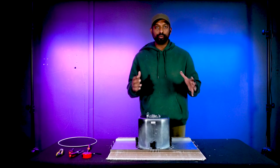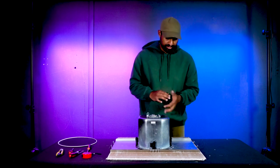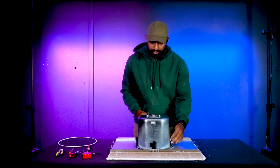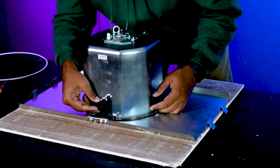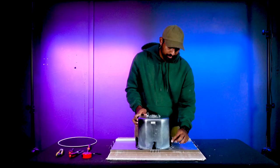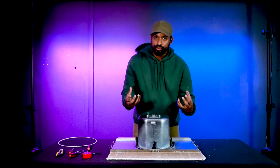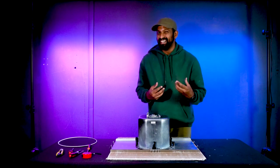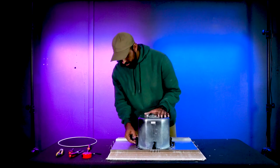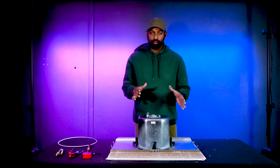Before flipping the unit over to screw everything down, we need to activate the dog ears. There are four dog ear pieces around the subwoofer. To activate each one, grab the plastic, pull it out, and let it drop. Do this on all four sides. The dog ears are what will secure everything together to create a nice, tight unit.